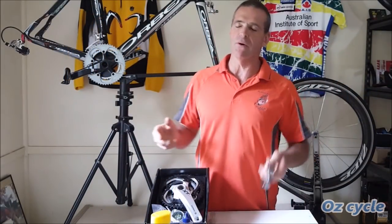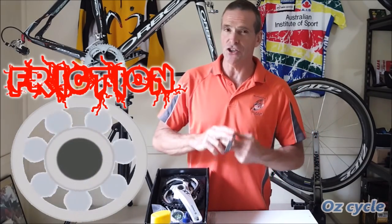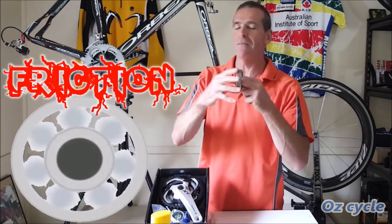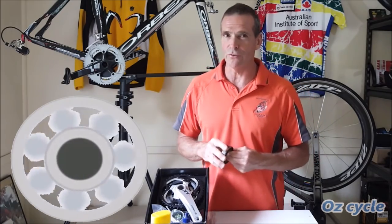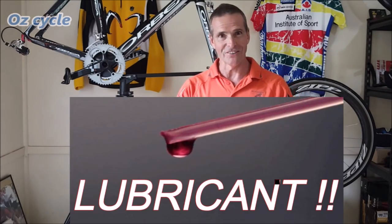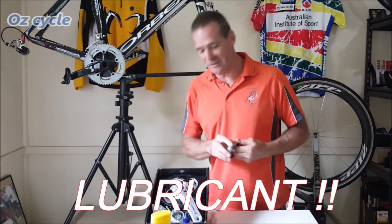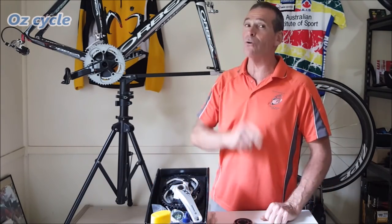Now let's move on to what everybody's talking about in the industry at the moment — friction, the friction of a bearing. Can you make it go faster? Well, the first and biggest cause of friction is, wait for it, the lubricant. Let's go to the workshop and show you a demonstration of why lubricant is the number one cause of friction.